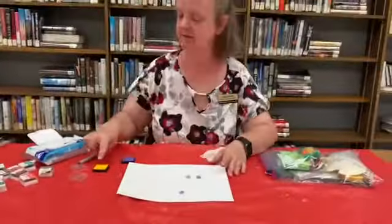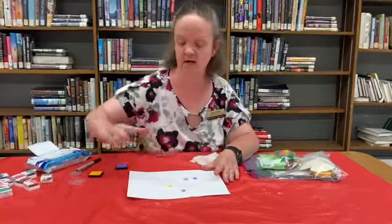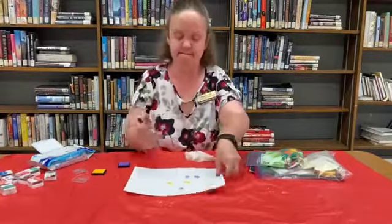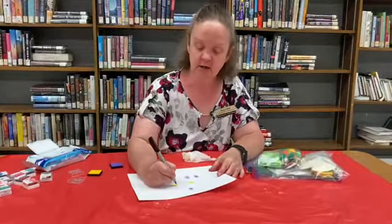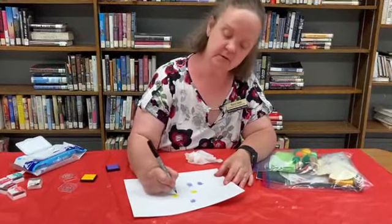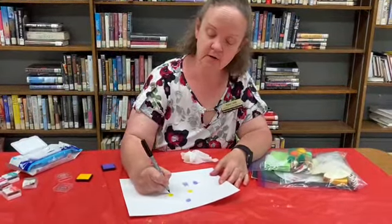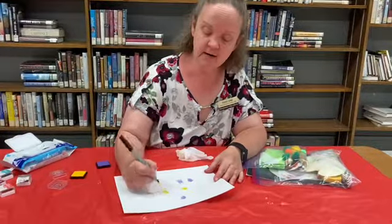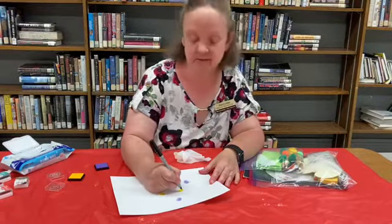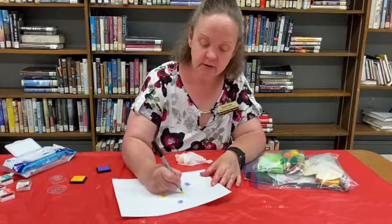So then with the yellow — let's see what can we do with yellow? I'm going to go the long way and wipe that off. What should we do? How about let's do a dog? There's an eye. Let's do a kitty cat.